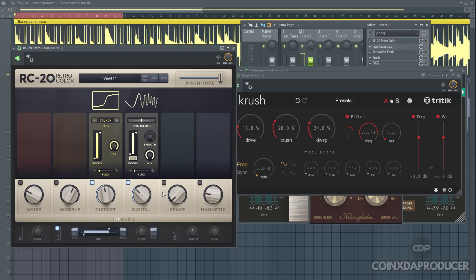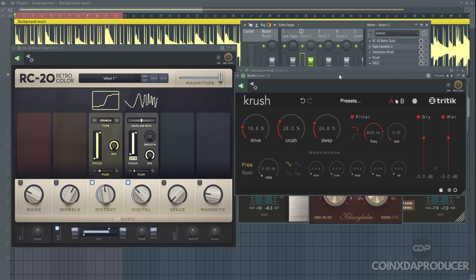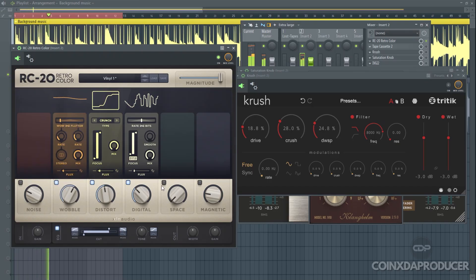Let me now engage ROC20's digital and magnetic so you can hear the similarities. I know some of you will be thinking — to just get ROC20's color for free, I need to deal with all these plugins? Don't worry, I got you covered. Somewhere in this video, I'm going to show you how to turn this whole chain of plugins into one plugin. So stay with me.